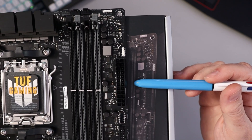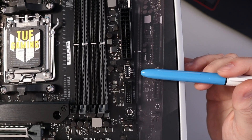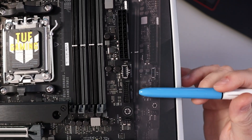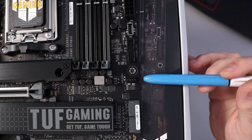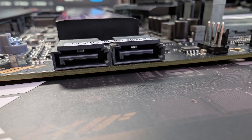There's our main 24-pin connector, and right under that we have a USB 3.2 Gen 2 Type-C front panel connector as well as a USB 3.2 Gen 1 header. A little further down we've got a four-pin fan header as well as two SATA ports — these are six gigabits per second.